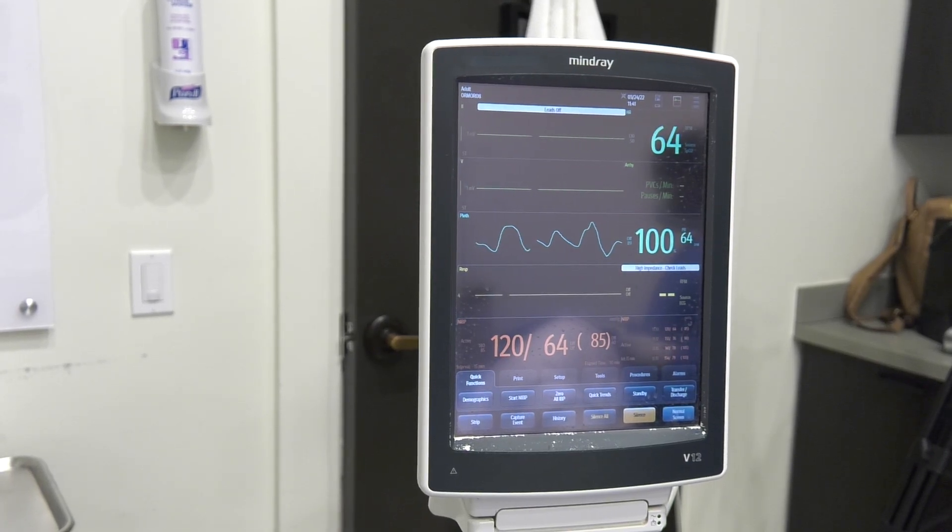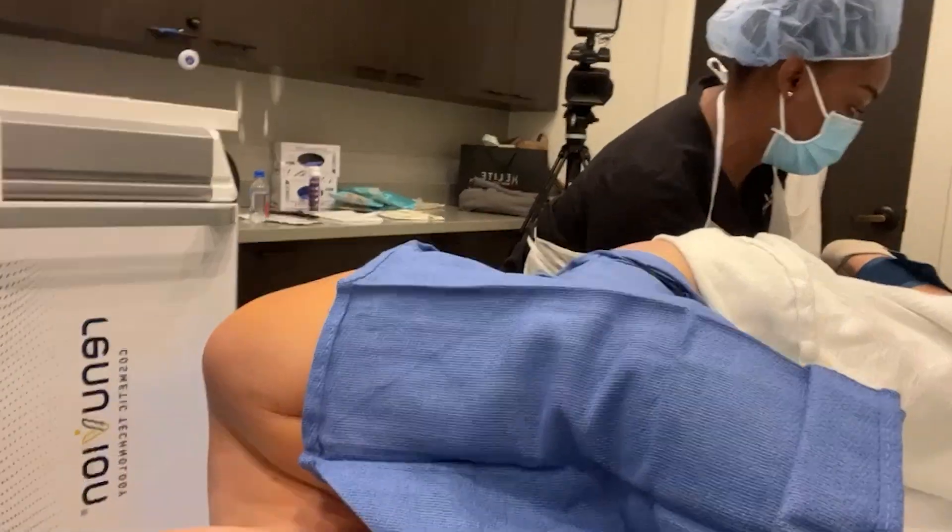So I got my meds, nitrous oxide — i.e. laughing gas — and the party began.